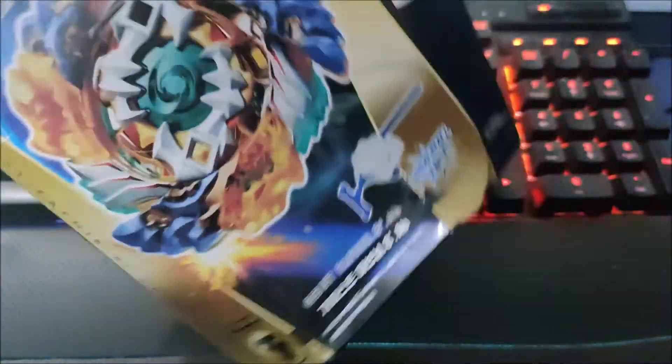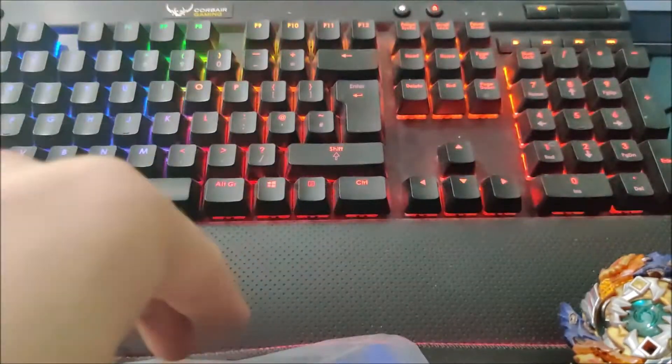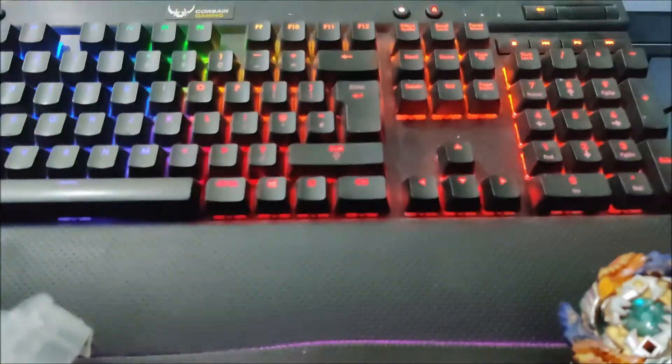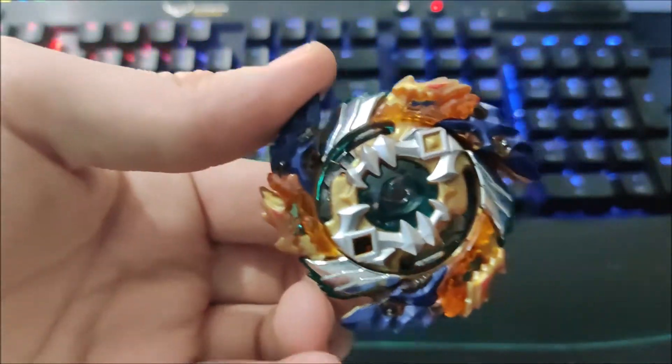Let's get straight into the unboxing. I've already got everything out and assembled the Beyblade, because otherwise it's quite a pain trying to get it all out. So that's the launcher, and this is the tiny little ripcord it comes with — it's like 4 inches long. I'll show you that you don't need a powerful launcher for this Bey, because it is crazy good.